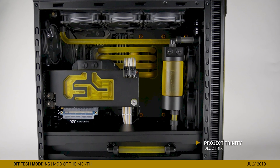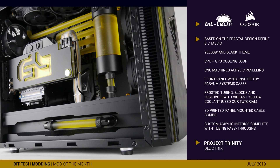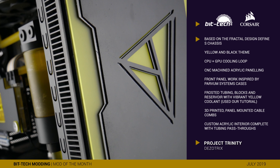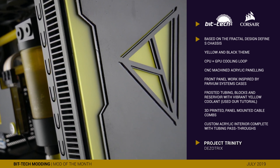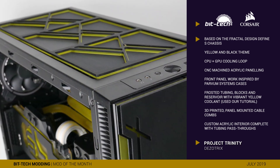In Project Trinity, Dennis went for a very sleek and modern aesthetic. A good part of this build involved learning how to use his CNC router, so naturally the build is full of CNC-cut goodies, such as the Parvum-inspired front panel and the subtle GPU block cover. The cooling loop is exceptionally clean, with Dennis opting to frost all of his tubes, the GPU block and the reservoir, using our tutorial on that subject no less.